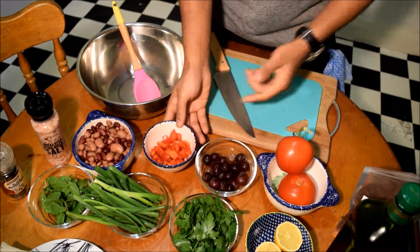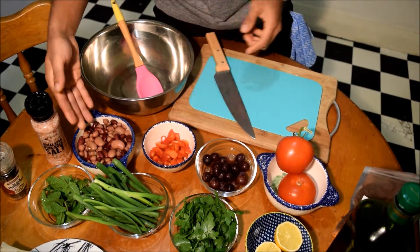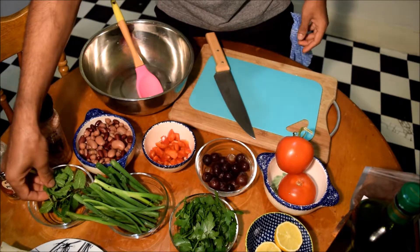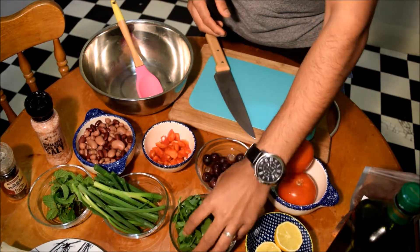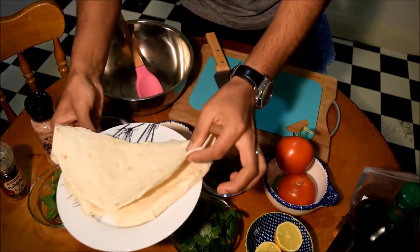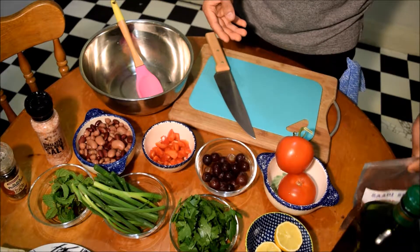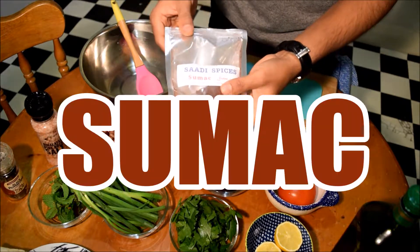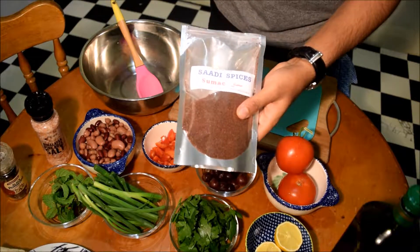I have pomegranate as well. One small diced capsicum. I have one can of the mixed beans, which I washed with cold water. And some fresh mint, half bunch of shallots and half bunch of parsley. I have one pita bread. I have extra virgin olive oil. And last but not least, very important, you need this spice. It's called sumac.